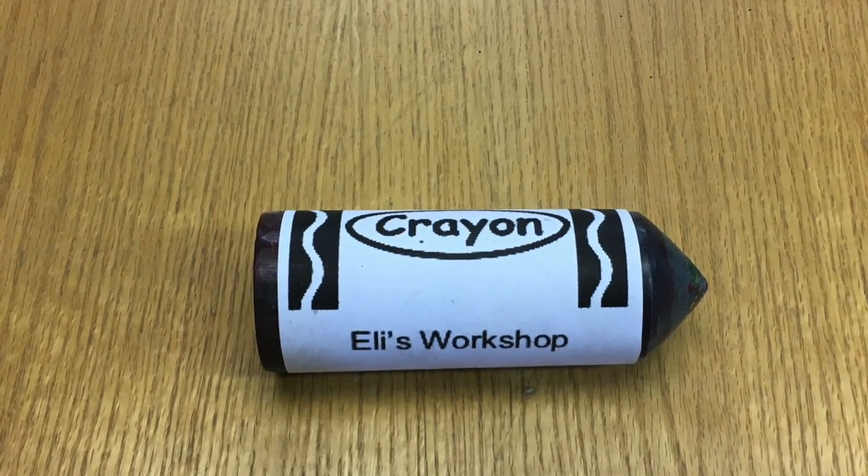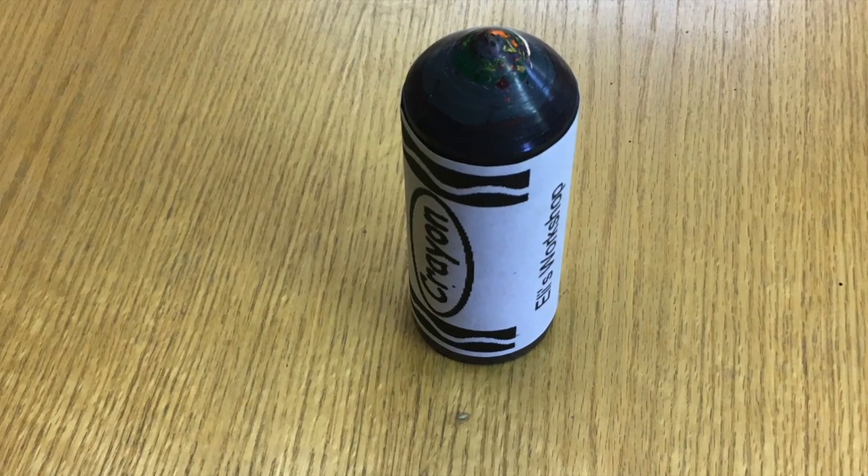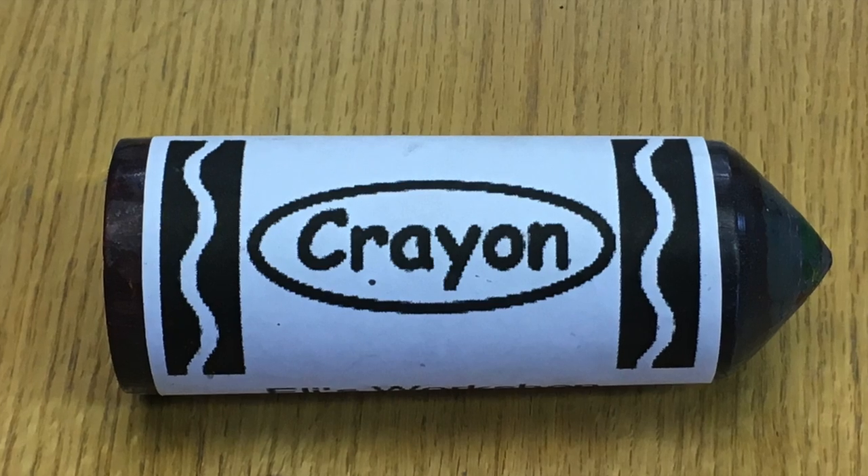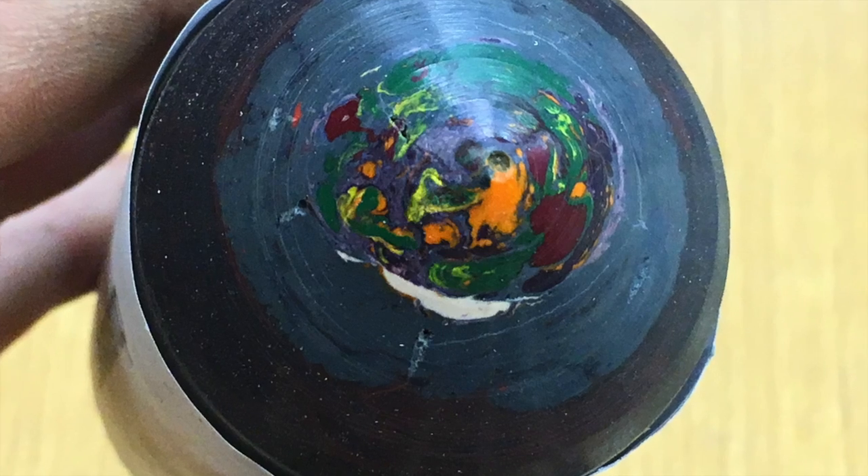Hello everybody, this is Eli and today I'm going to be making this awesome ginormous crayon that also has a secret storage in the bottom. Let's get started.